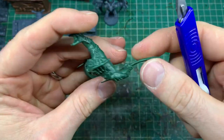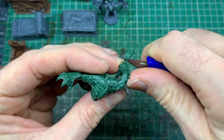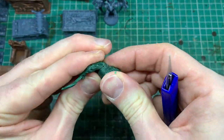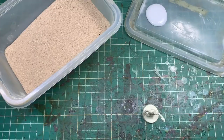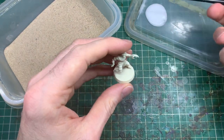Then it's the same process as we did with the scenery: go around and scrape off the mold lines. The bigger pieces have actually been made of multiple parts of plastic. I didn't find a problem with any of them, but if you do find that the arms are coming off slightly, you can take a bit of plastic cement or poly cement and stick it into the gaps and glue the arms back on if you have that problem.